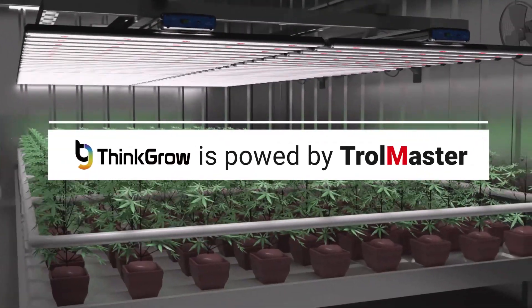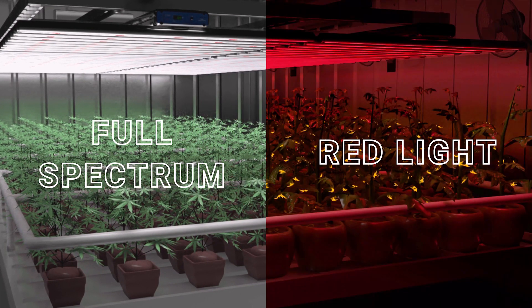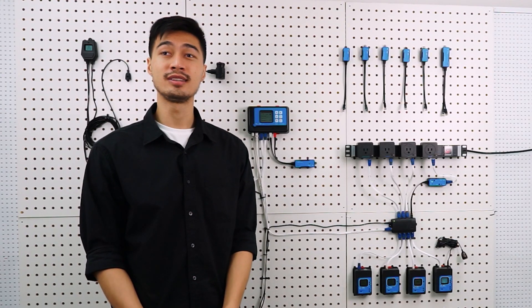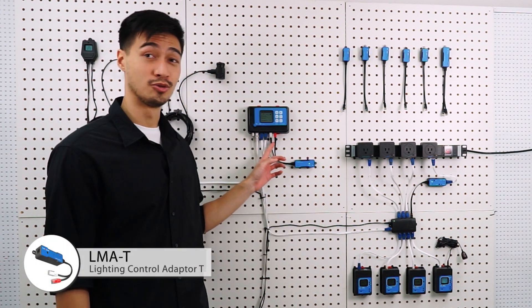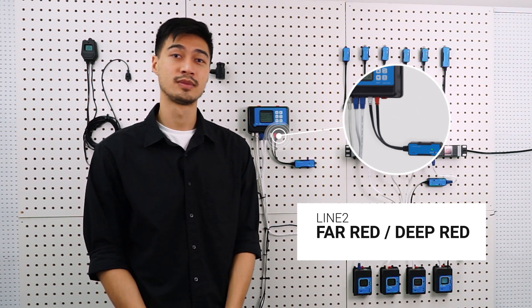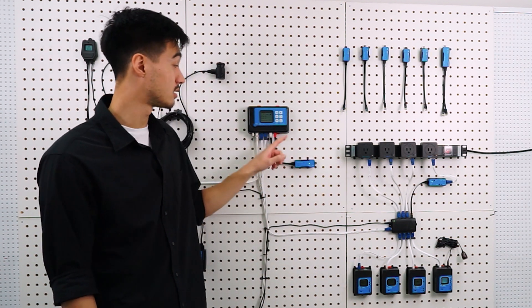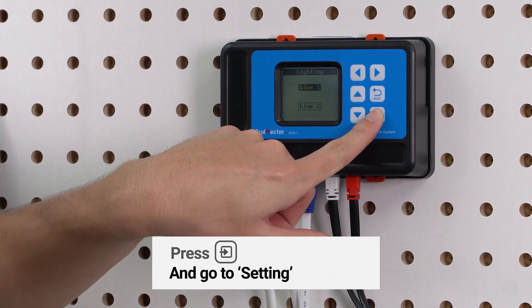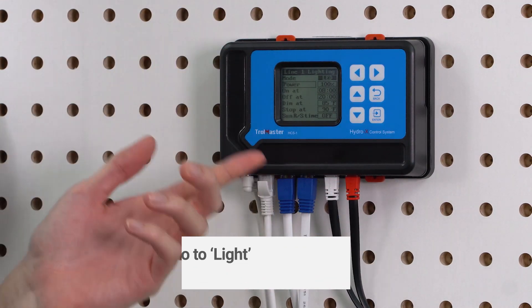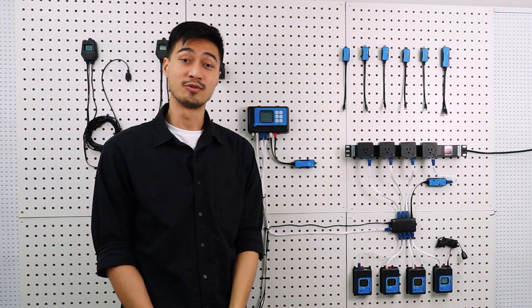Think Grow LEDs powered by Trollmaster are a different case because they have two types of light: full-spectrum white light and a red light incorporated in one fixture. If you're a Think Grow light user, you'll only need an LMA-T for both Line 1 and 2. Line 1 controls full-spectrum light and Line 2 controls red light, such as far red or deep red. When everything is connected, the LCD display on the HCS1 will show you the current lighting conditions and access to all settings. Simply click three times on the Enter button and you'll have access to all these settings.